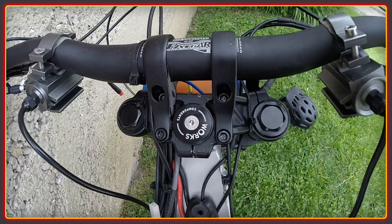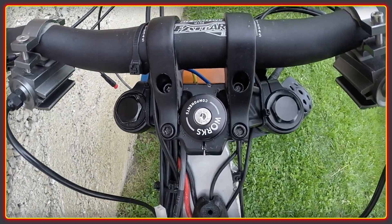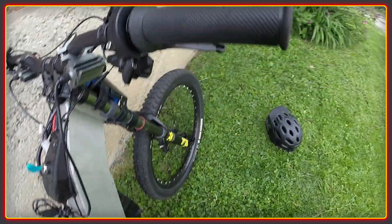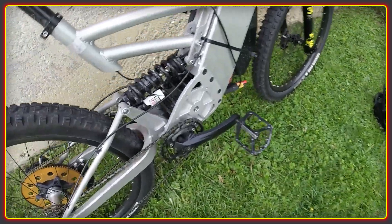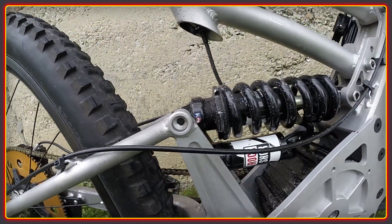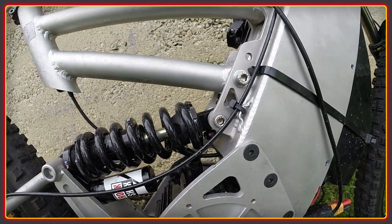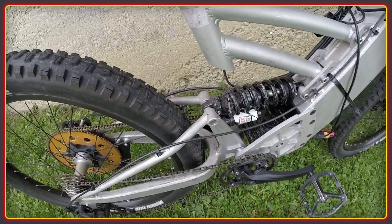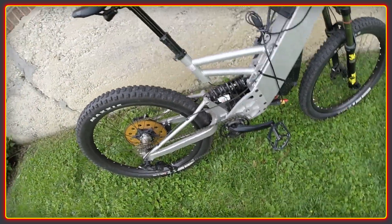He managed to locate this older LMX frame on eBay for a measly $300, which included the wheel set and various other bits — I have seen the listing, so I know it's genuine. The total budget for the build came in at $2500, which covered everything new that was required, with the battery, Magura throttle, bars, brakes and tyres coming from previous bikes.